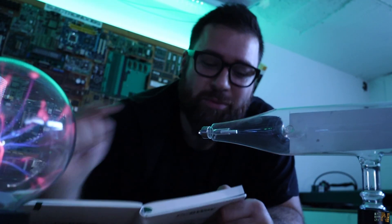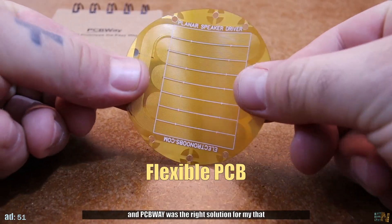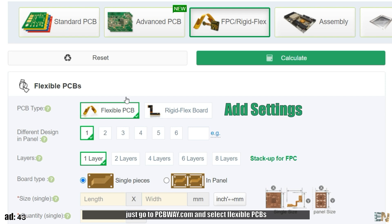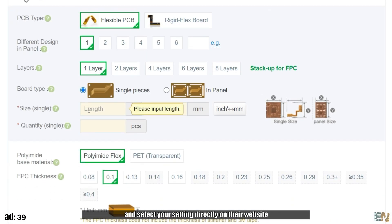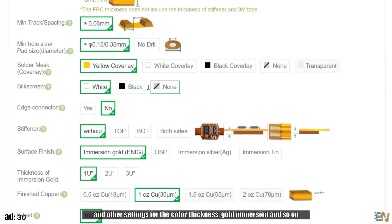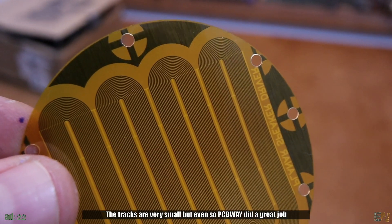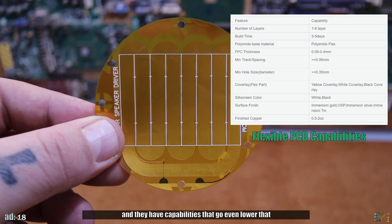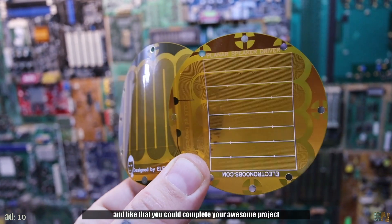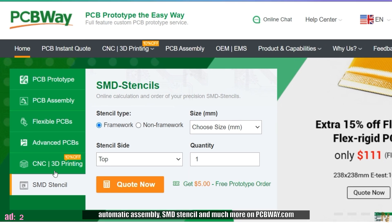Before talking more about these mysterious rays, we need to pay the bills, so let me show a message from the sponsor of this video, PCBWay. My new project was requiring some flexible PCBs, and PCBWay was the right solution for that. The order process is so simple — just go to PCBWay.com and select flexible PCBs. Upload your Gerber files and select your settings directly on their website. You also have the option for rigid flex PCBs, and other settings for color, thickness, gold immersion, and so on. I received my PCBs in just a couple of days and they look amazing — PCBWay did a great job. So try their services for flexible PCBs and check more for prototyping PCBs, automatic assembly, SMD stencil, and much more on PCBWay.com.